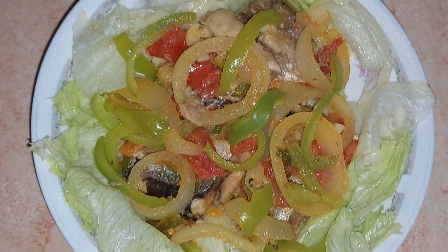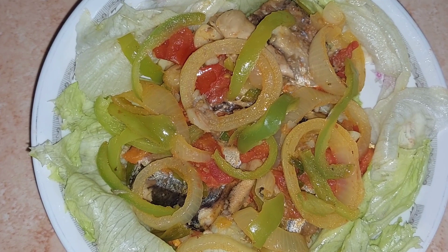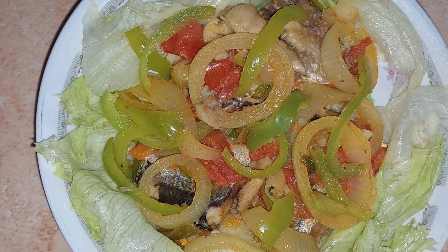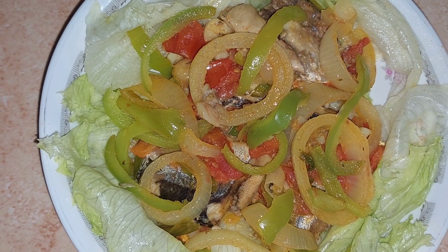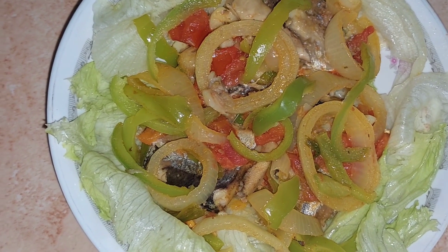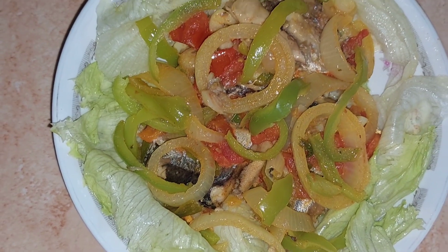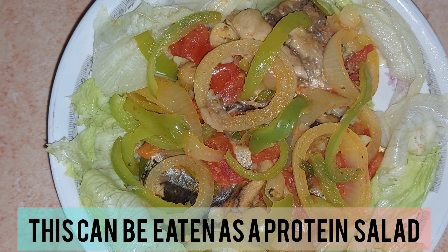Here is the finished product. You see me with a bed of lettuce, which I washed in some salted water, rinsed, and placed in this dish. I've laid it out and then put the sardine that I cooked on top of it.